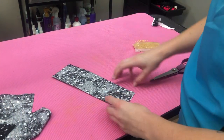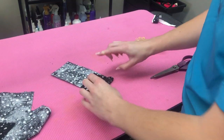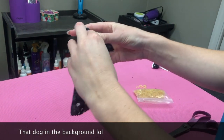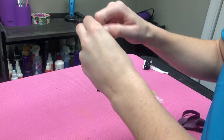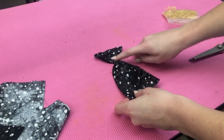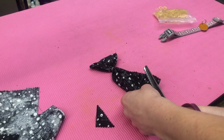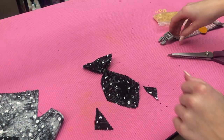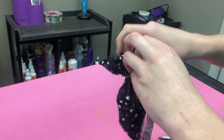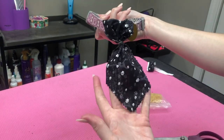For a tie, you just fold this top down, take a rubber band, crimp it, and put that rubber band around it. Once you get the rubber band around it, you just chop that off right there. There you have your tie — the little loop we made, the dog's collar just goes right through it.